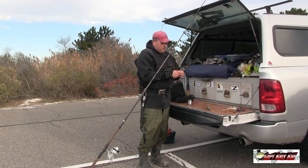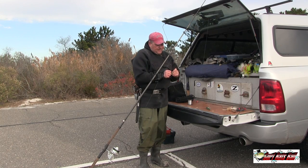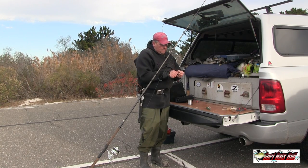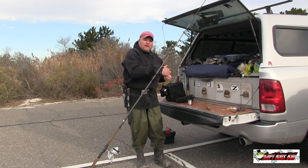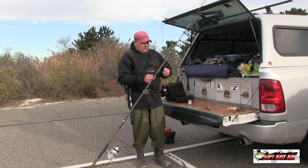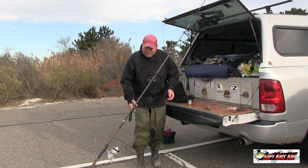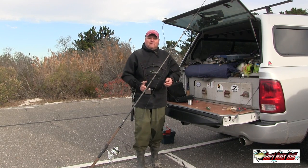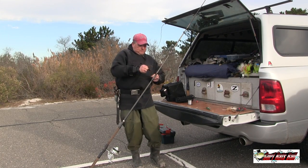The polymer knot is 100% knot strength — you can look this up online. Do not — I repeat, do not — use an improved clinch going from the braid to your barrel swivel. Some guys tie directly line to line; I don't like doing that. I like the barrel swivel because, one, if I'm on a rock at Montauk I can kind of grab it. Number two, I think it cuts down on line twist — it could be in my imagination, but that's how I feel.